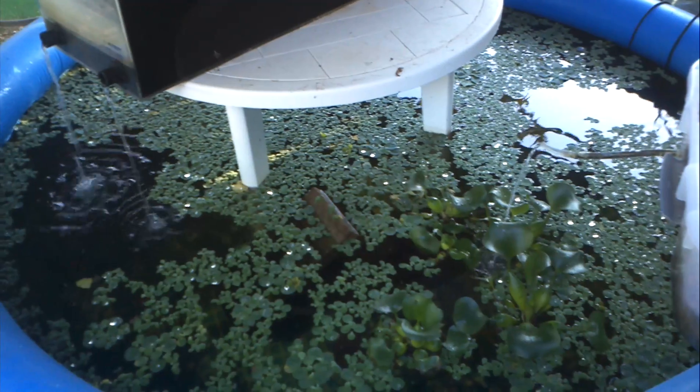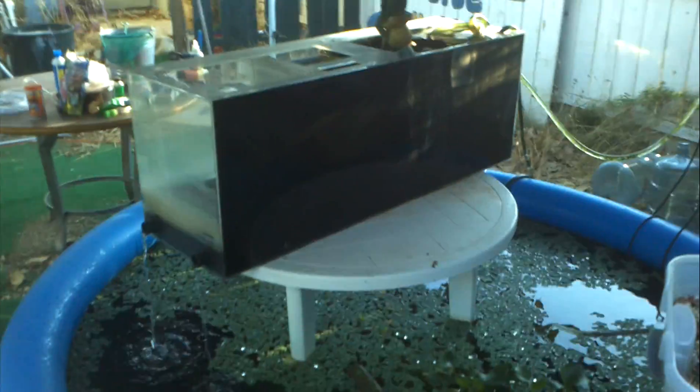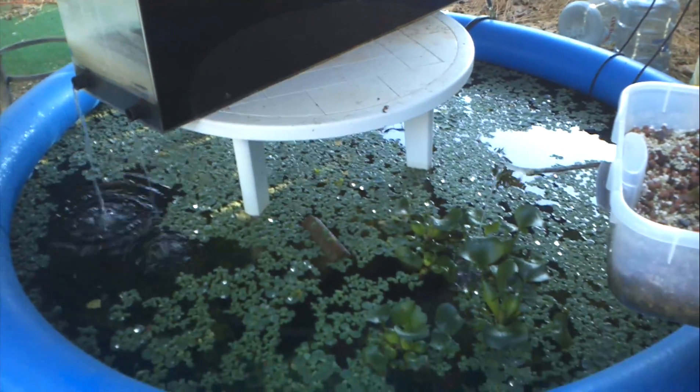The water lettuce is doing a couple things. Being this thick, it's keeping a lot of sunlight out of the water along with this shade structure I got going. But it's also helping suck up a lot of the nutrients.